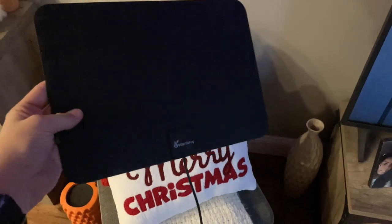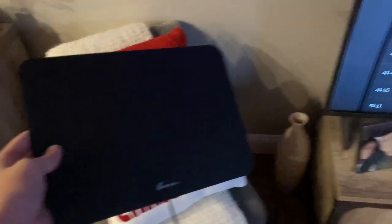Some channels we have to move it off to the side and sit it on stuff; other channels we have to hang it from a picture higher up. It just depends on what channel we're watching.